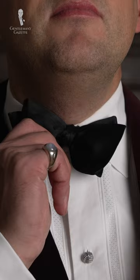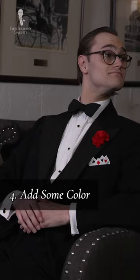Four: you've incorporated some color. Your tie should be black, but a colorful pocket square, boutonniere, or pair of socks is a great way to inject some lively personality.